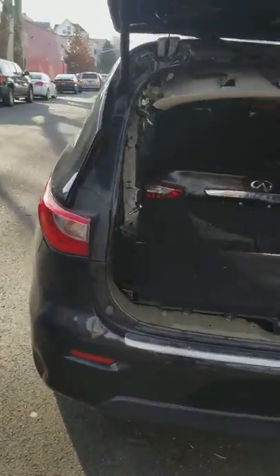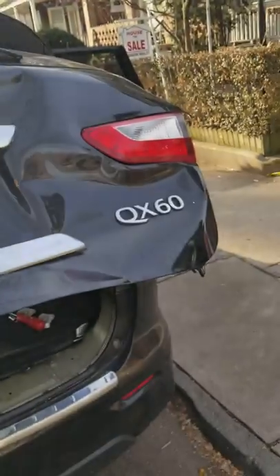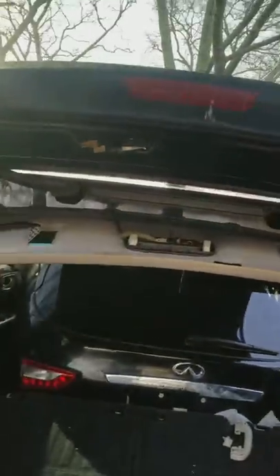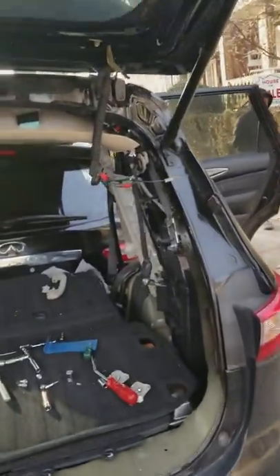Hello guys, today I'm going to show you how to remove the tailgate for the 2015 QX60. My car just got into an accident and I already got a new one right there. I just need to disconnect this old one so I could connect the new one, and the biggest issue is the wiring.